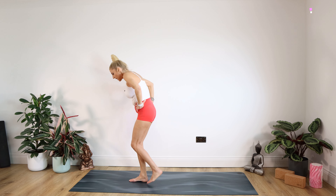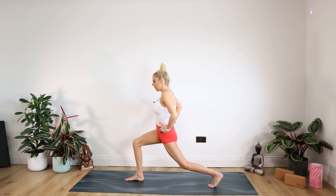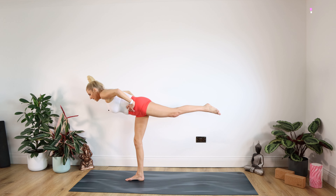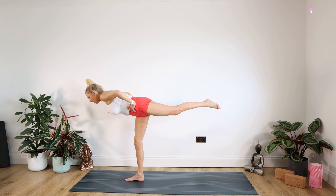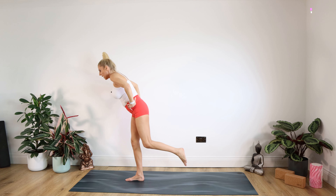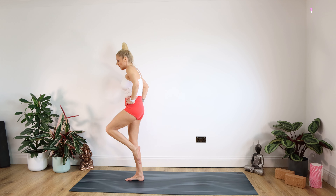Extending that left leg back. Put your tummy in as we kick off the floor — it uses those abs. Staying here on this side for 10, nine, eight, seven, six, five, four, three, two, one. And with control, trying to bring that left knee up. Staying there for 10, nine, eight, seven, six, five, four, three, two, one. Just twice more.